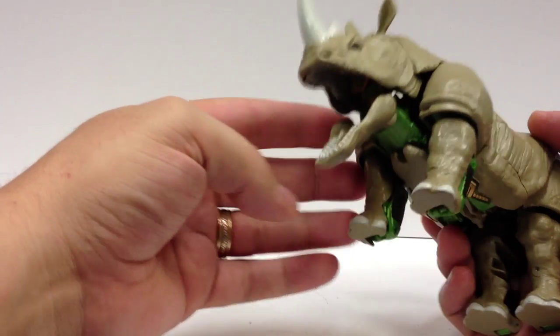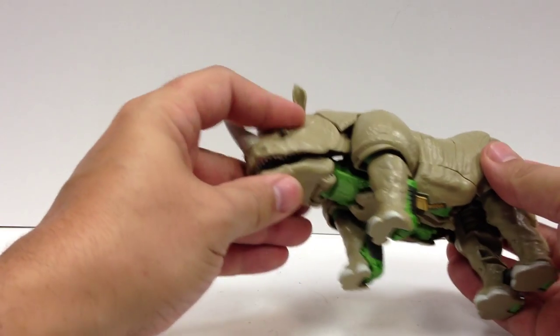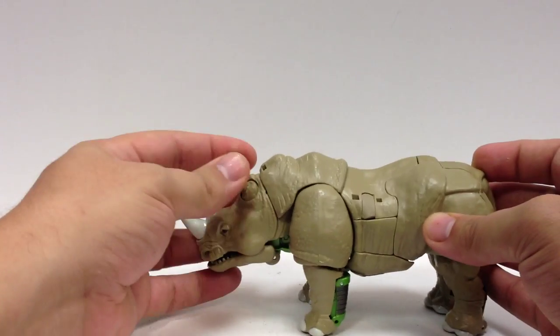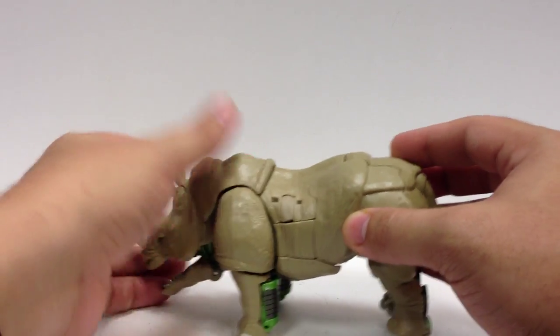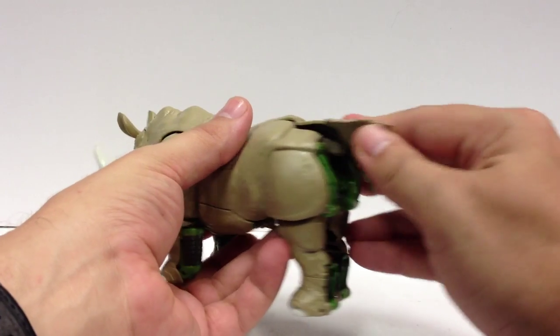You can open his jaw if you want — it looks a little distended, but you can open his jaw. His horn and his ears, that's actually hard plastic. And his butt flap here are all really soft, rubbery plastic.